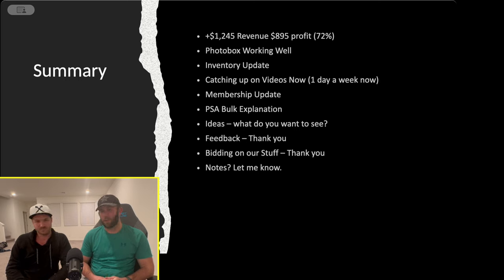Almost $1,000 in profits and we have tons of cards left to get up on eBay. Our strategy is to make auctions end on weekends when the most people are on their phones. We do seven or five-day auctions ending Saturday or Sunday, so by Wednesday through Friday everything will be up for the week. Thanks for supporting the channel — we'll see you on the next one, keep ripping those packs.